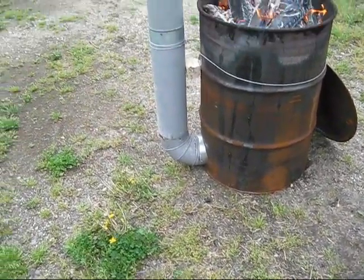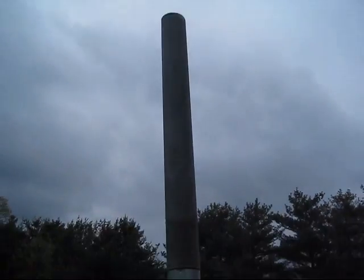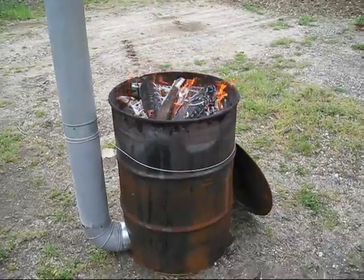You'll see where the pipe comes out of the bottom — it goes up, it's probably about 14 feet. There is some smoke, but because of the cloudy sky behind it you can't really see it. I'll get back to you when it's closer to being done.